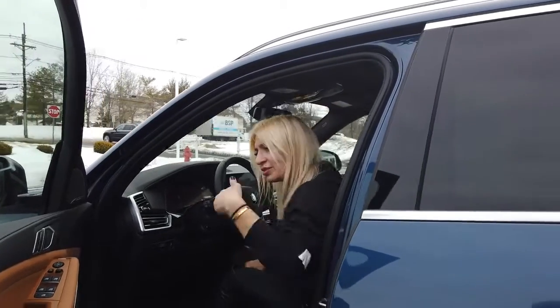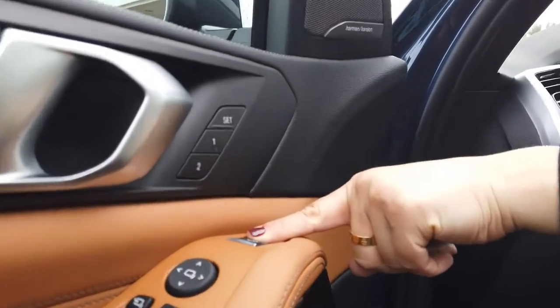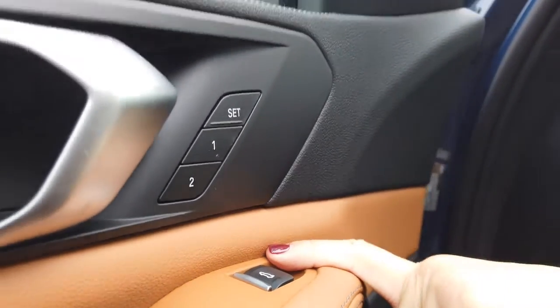Come closer — you're just going to press this button down over here to open the trunk door.